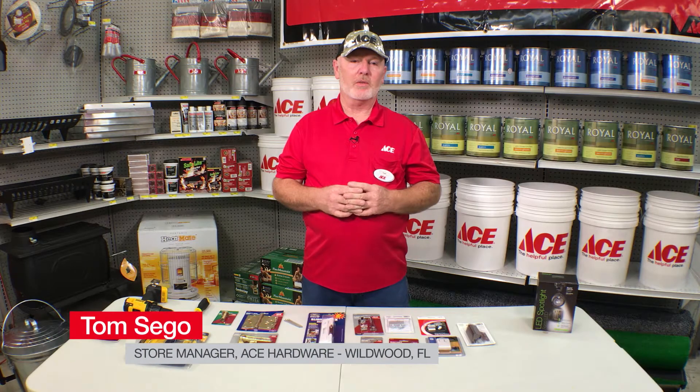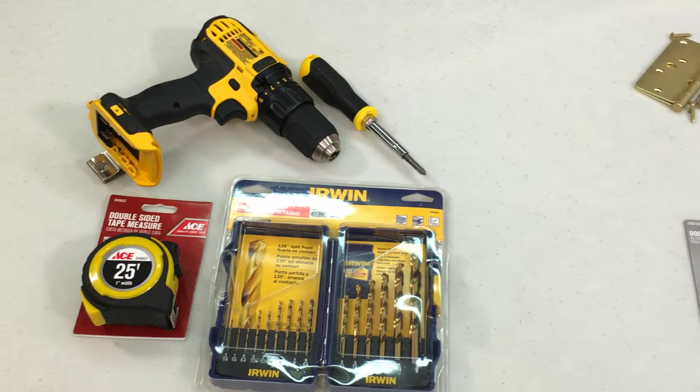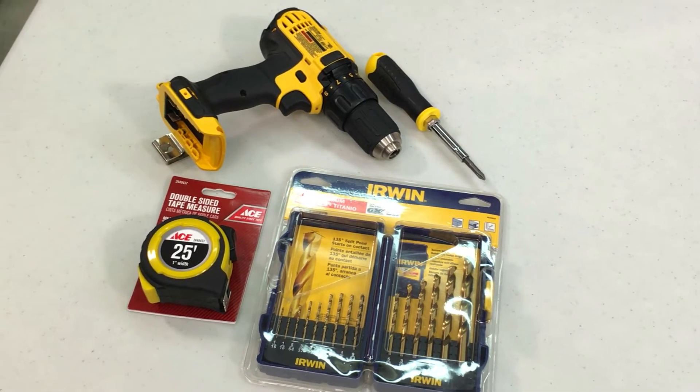I'd like to introduce some quality products and services that we have to offer concerning home security. Some of these items that you can come to Ace Hardware and buy are very easy to install — simple as just using a drill, a screwdriver, a drill bit, and a tape measure.